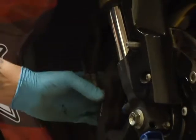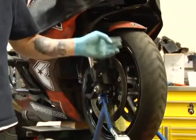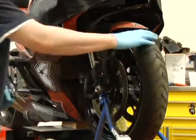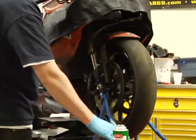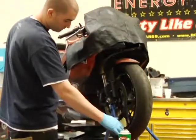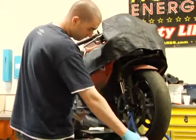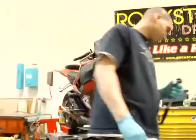There you go, now this side's done. Go ahead and spin the wheel — you can actually hear the brake and the rotor. Everything should sound fine. If you hear any really weird sounds you're gonna have to take it off and check to see what's in there, but this one is working just fine. We'll just go on to the other side and put the other one back on.